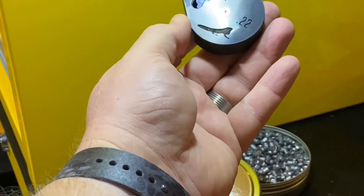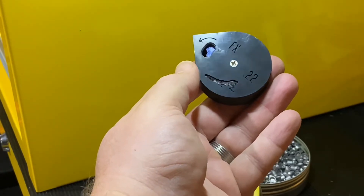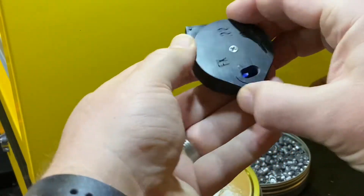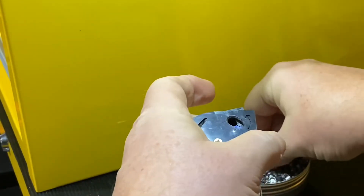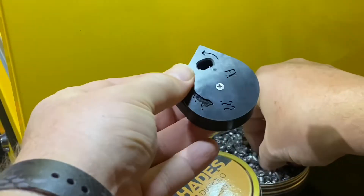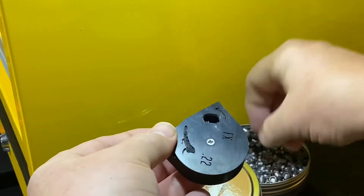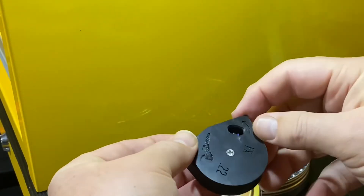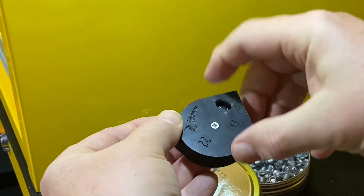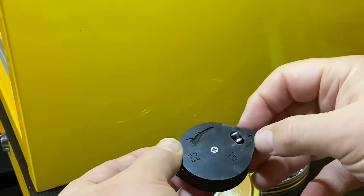So we've got a tin of Hades pellets and I've got one of Orion's new FX magazines for the Crown and Dreamline and we're gonna load it up. So we've got an arrow here, do a full rotation, make sure your finger's over the bottom hole and all you have to do is drop them in. It's got a nice chamfered edge on the lid.